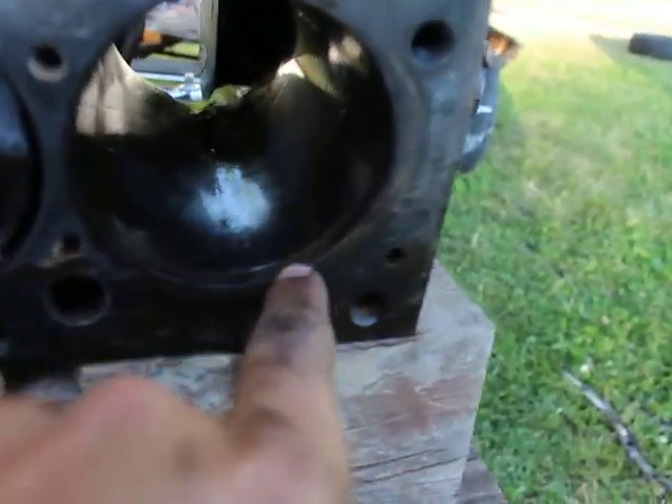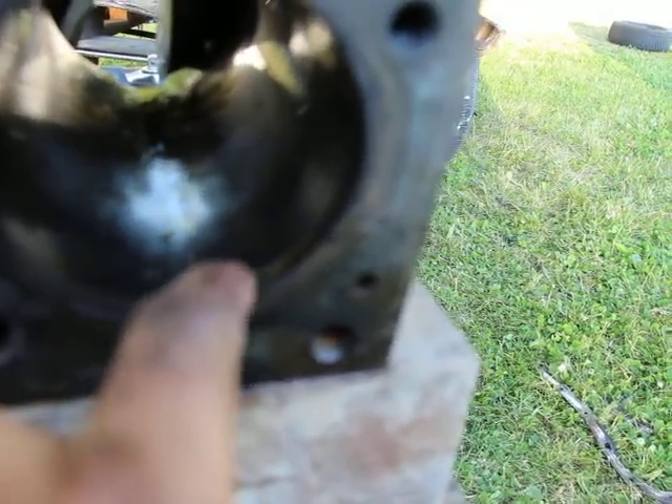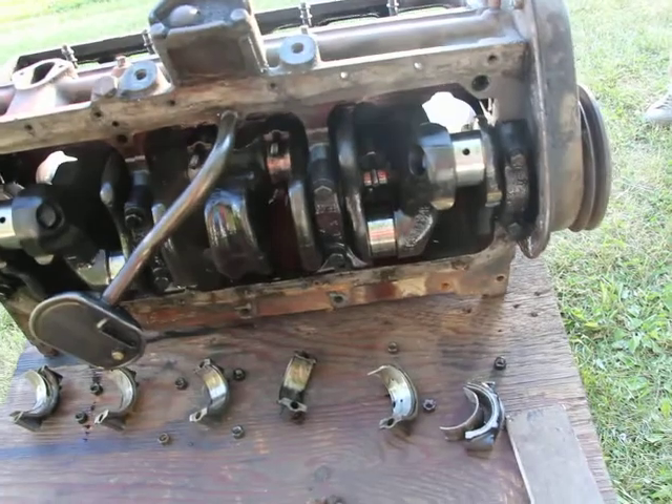The piston only goes up to there — it won't come all the way up — so you're left with a little bit of a ridge there, which is not a big deal. I don't think it should be a problem. The crankshaft is already turning and looks in good condition. There are some differences with this engine and the other one.